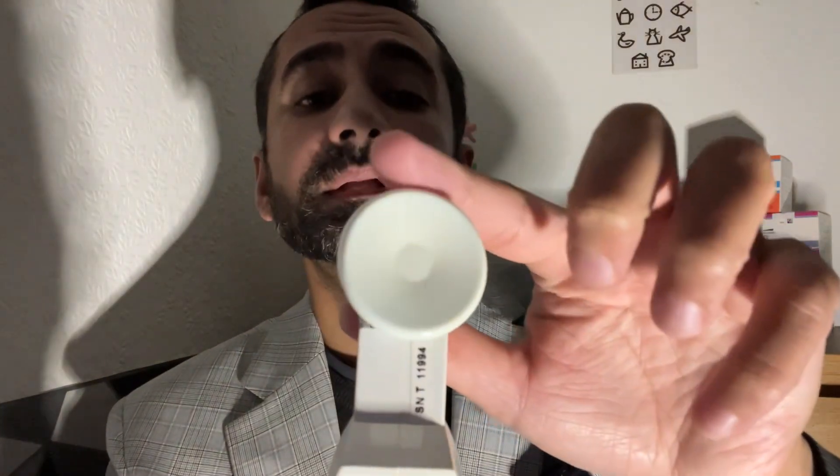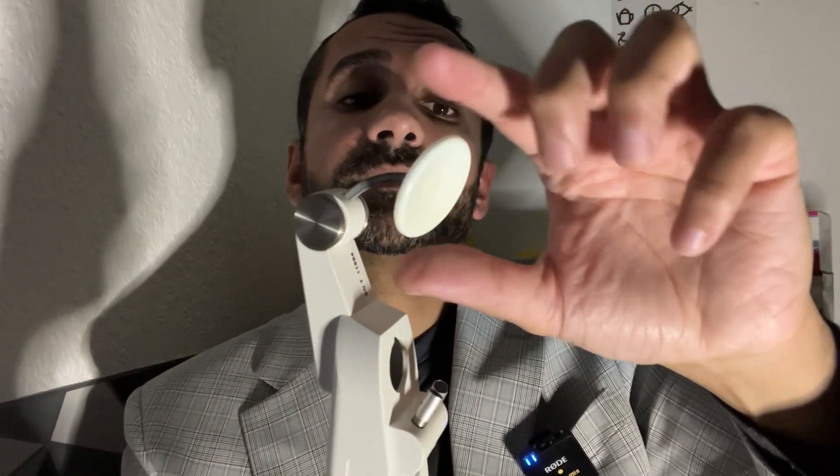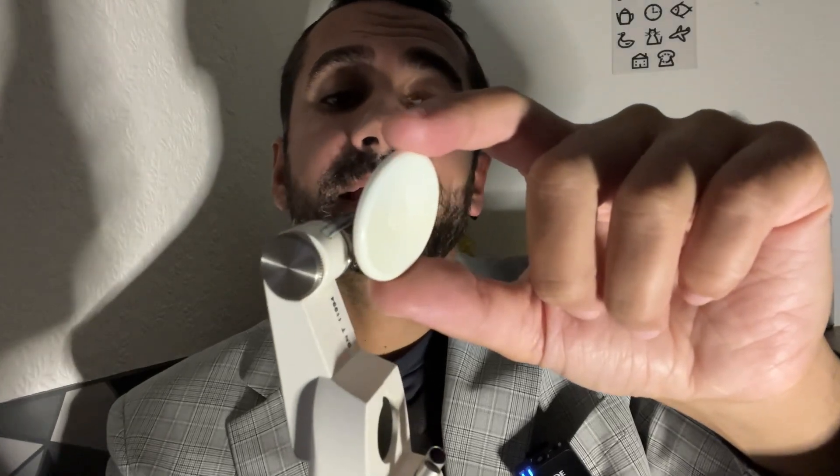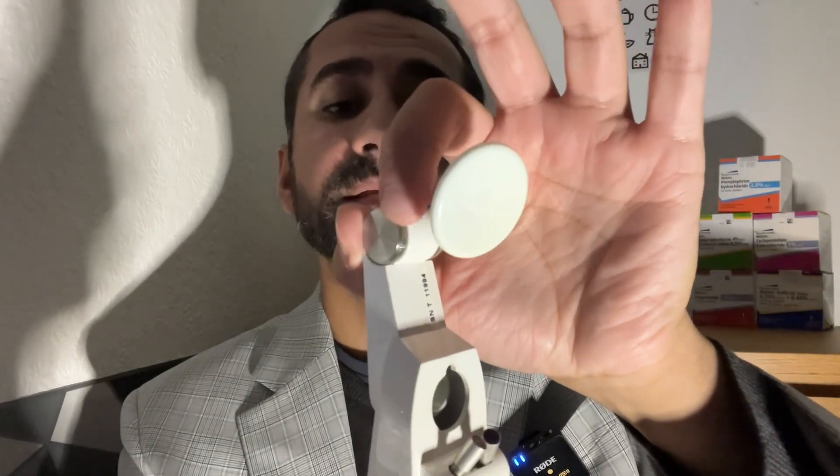If we take the Perkins out, here you have your headrest for support against the patient, keeping the device as steady as possible. We can adjust the headrest to the desired location and then just lock it in place by turning the dial here.